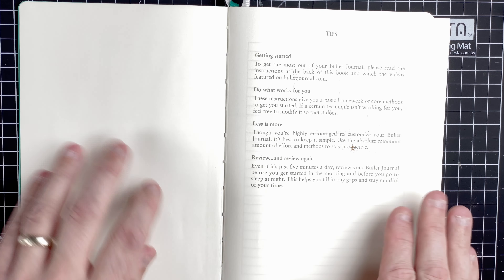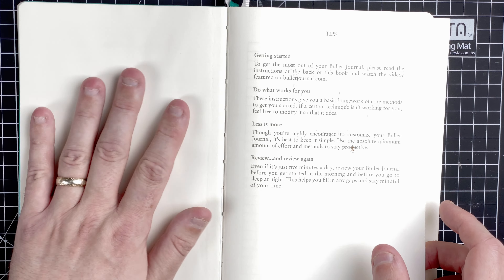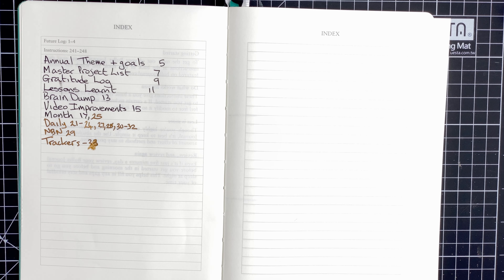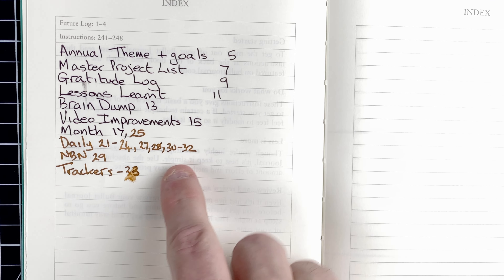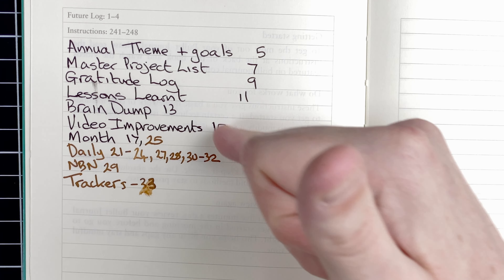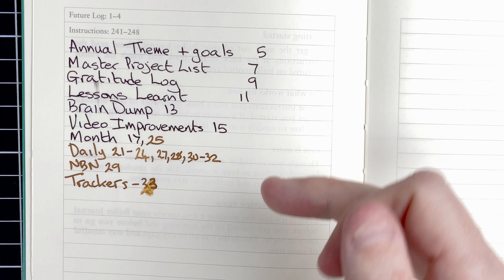I'm going to skip the contact details page. The first page we're going to look at is the index. As you can tell, I only updated this yesterday. It's one of the things we'll talk about in lessons learned — I'm finding I'm not very good at updating this index, so that's something I need to get on top of.